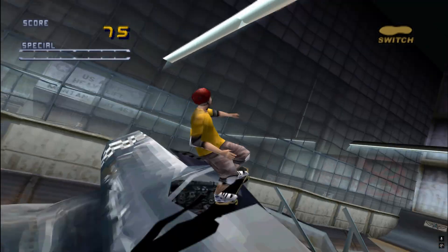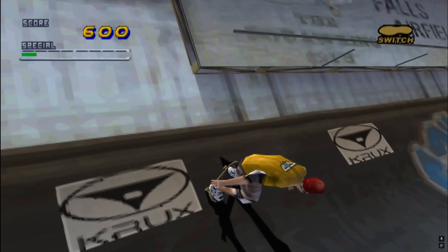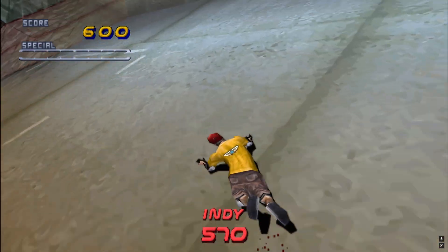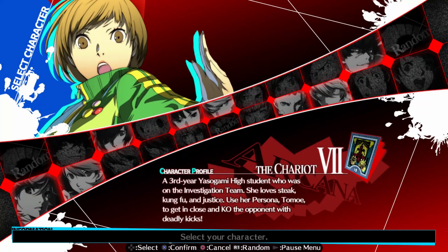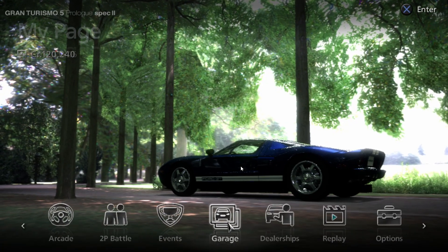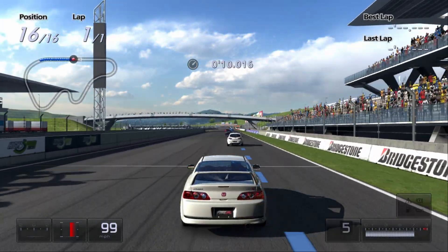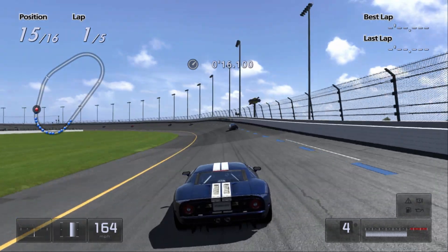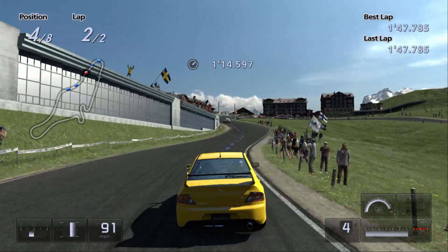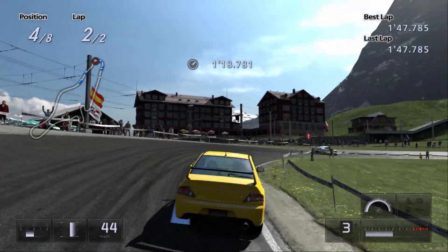Hey everybody, it's Dino here. I've mentioned in the past that I enjoy playing retro video games. I was recently playing GT on the PC and I was really enjoying it. But unfortunately some of the challenges involve not driving properly — for example, you need to use a car to stop you going off the track to make you go faster. So it's not that realistic really, but a lot of fun.